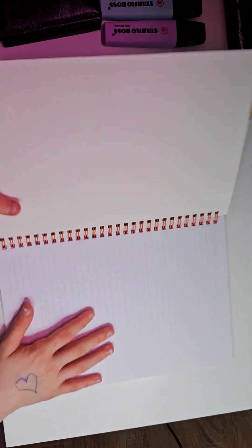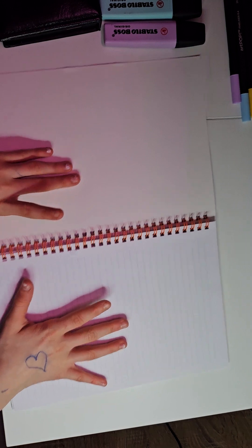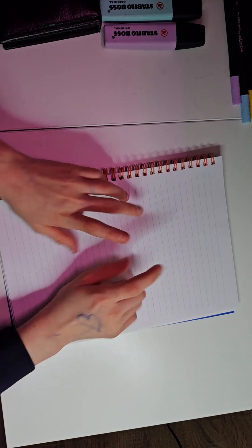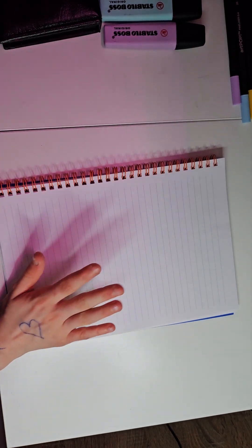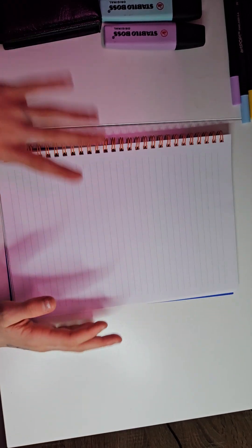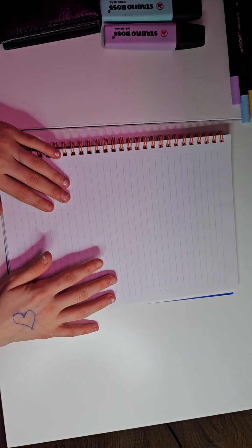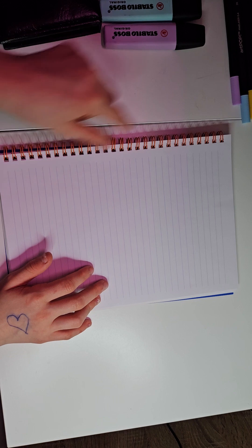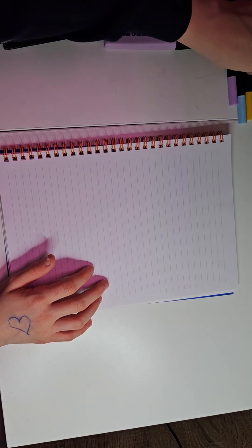So let's go to the first page of my little book. I'm going to do it like a notes page and to-do's, so this is going to be a to-do's page. Also, don't mind my brother crying in the background — he's a bit sick and a bit sad. So I'm going to write the title.